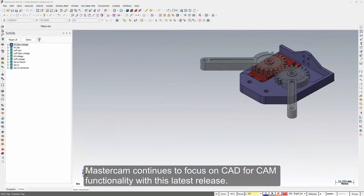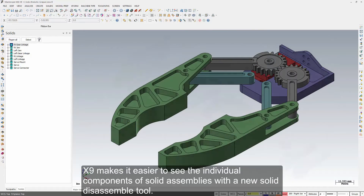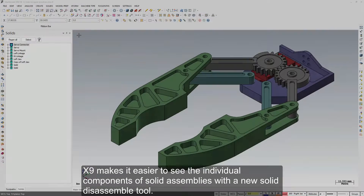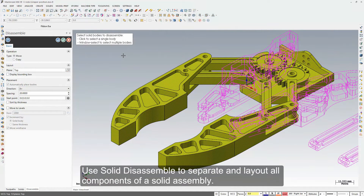Mastercam continues to focus on CAD for CAM functionality with this latest release. X9 makes it easier to see the individual components of solid assemblies with a new solid disassemble tool. Use solid disassemble to separate and lay out all components of a solid assembly.